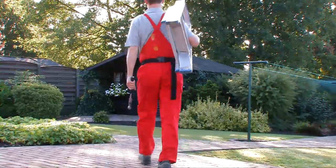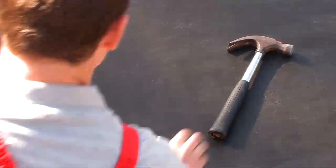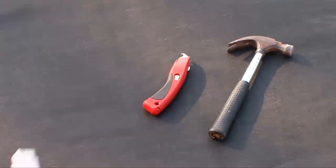Before you start you should first assess the necessary materials. The equipment you need is a hammer, a hooked knife and a folding ruler.